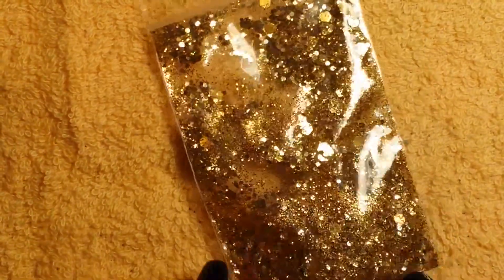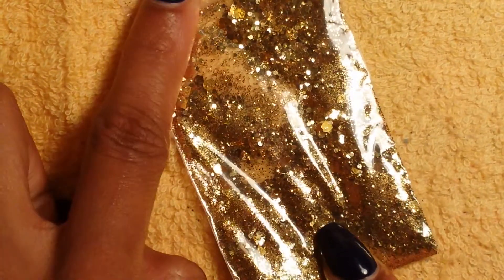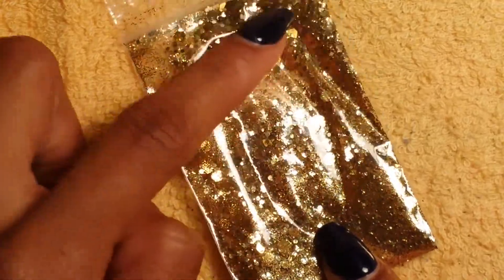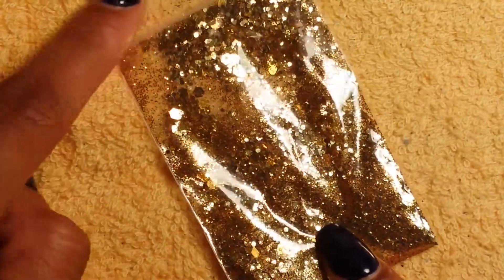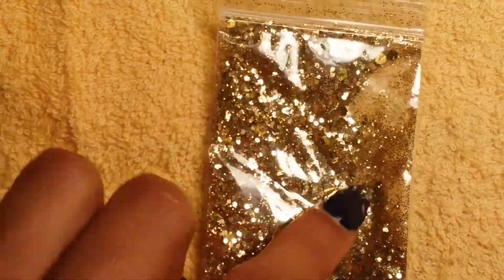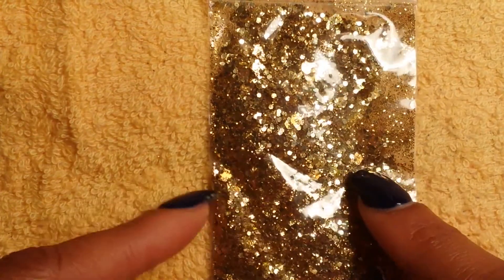Then she sent this gold one — it has all types of shapes and sizes of gold glitter: fine hexes, dots, little hexes, big hexes. The only thing I don't see in here is tinsel. Other than that, she put every gold glitter she probably had. It's pretty.